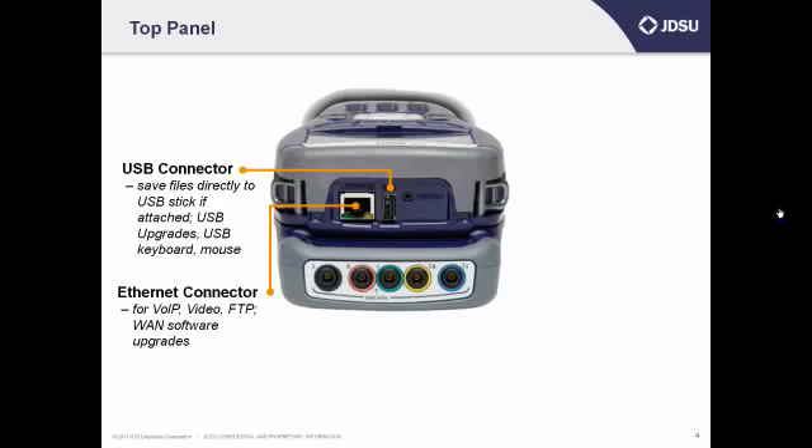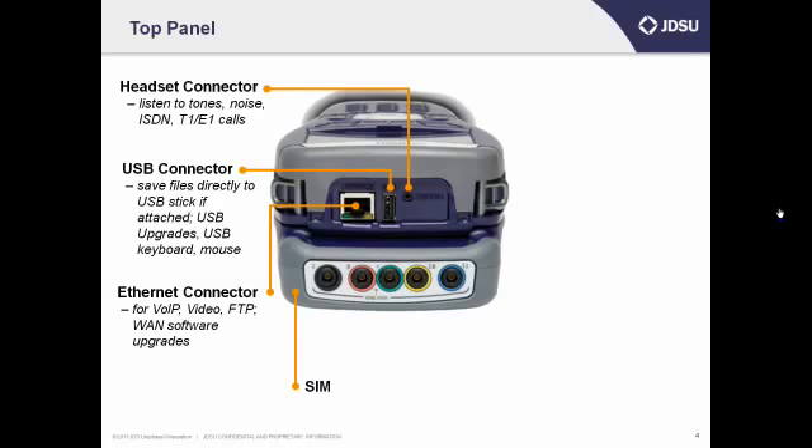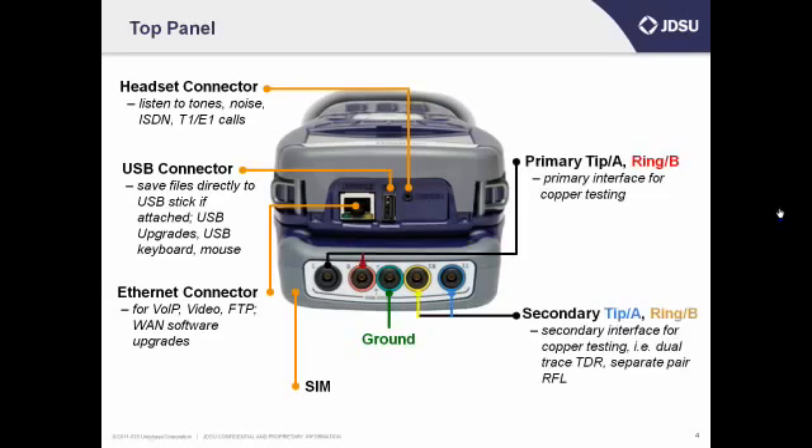Call the TAC if you have any questions. Next is the headset connector — you can use it to plug in a headset, which you really want to do if you want to make or listen to calls on the unit. Finally, the SIM is attached to the bottom. The one shown here has primary and secondary tip, ring, and ground connectors, or A, B, and E connectors depending upon where you're located, for copper testing. The SIM attached to your unit may be different depending upon your job requirements.